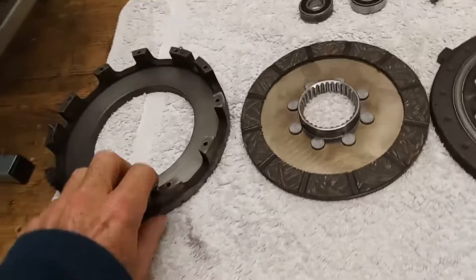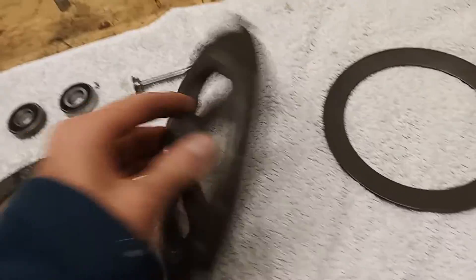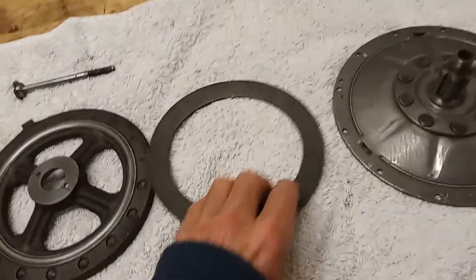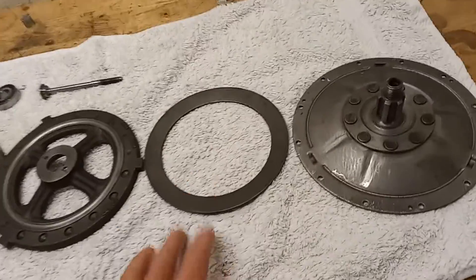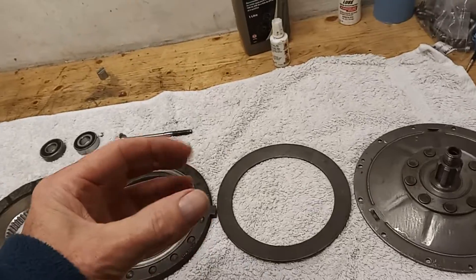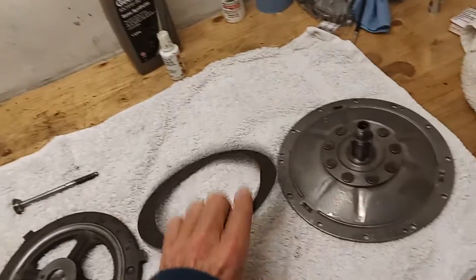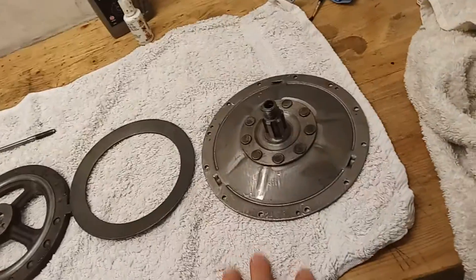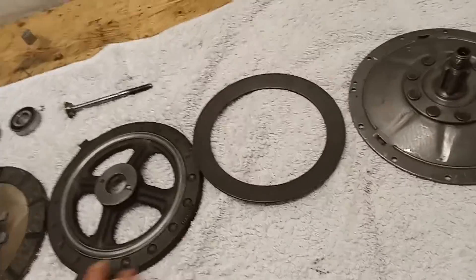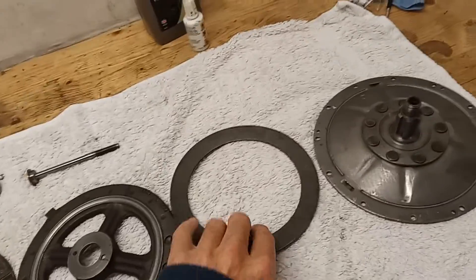The component parts are: the base plate, the actual clutch friction plate, the pressure plate, and the bevel spring. It's a single spring - another difference from most Triumphs, which have five or six valve-type springs arranged around the clutch. Here there's just a single spring, and then you've got the cover plate. Those are all the parts of the clutch.